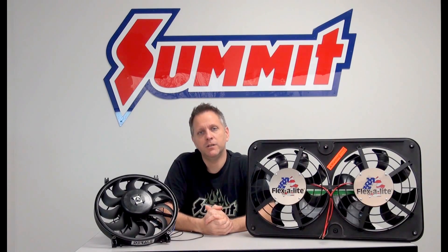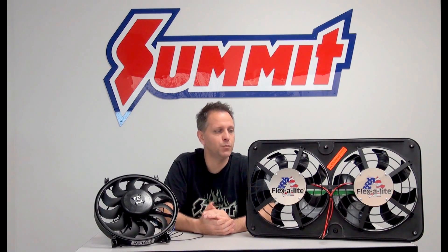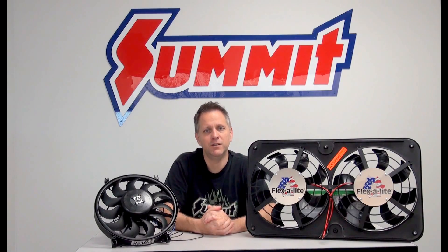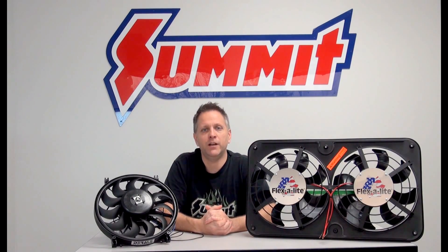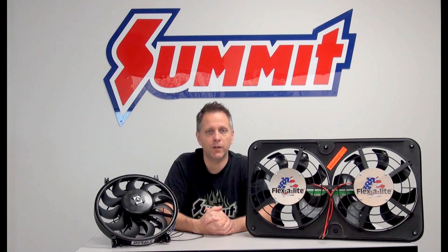One last consideration some people are concerned about is noise. That's where S-blade electric fans come in. You'll notice we carry straight blade and S-blade. It's debatable — some people don't notice a difference — but typically you'll hear a lot of manufacturers push S-blade fans as a little bit quieter, giving you quieter operation. So if noise is a consideration, you might want to consider one of those.